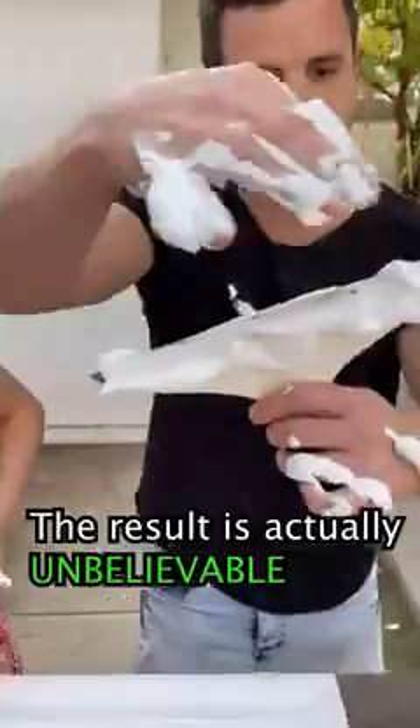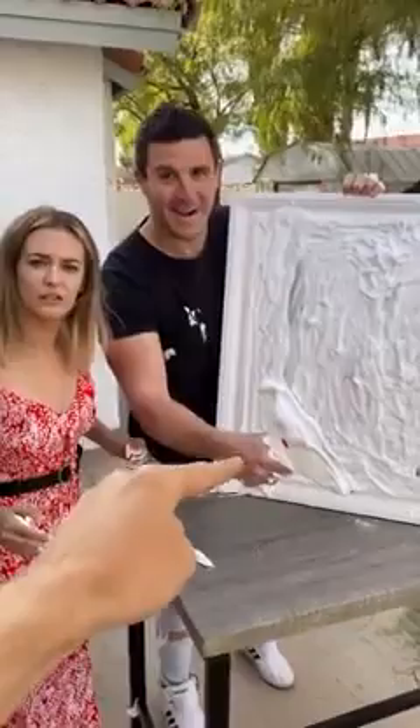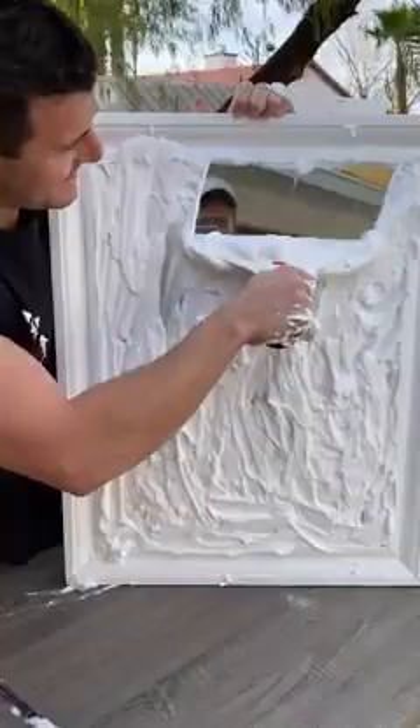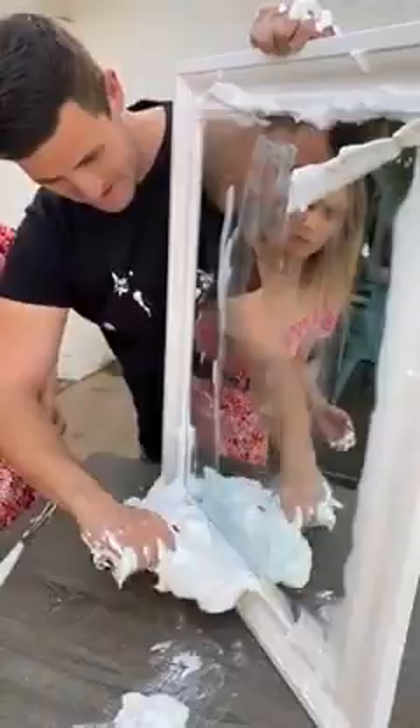Okay, so you broke the mirror, you put lemon juice on it, deodorant on it, shaving cream, and that's all you need. You let it sit for about 30 seconds, and then — ready? Go for it! I don't believe it — it worked! Go over that one more time.